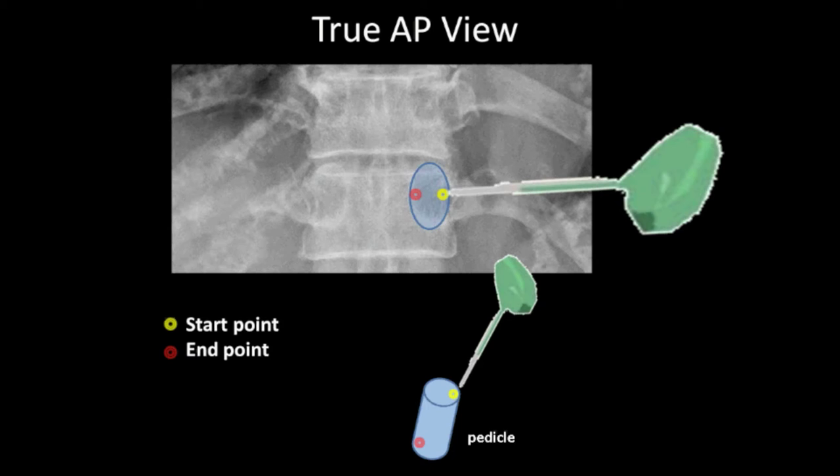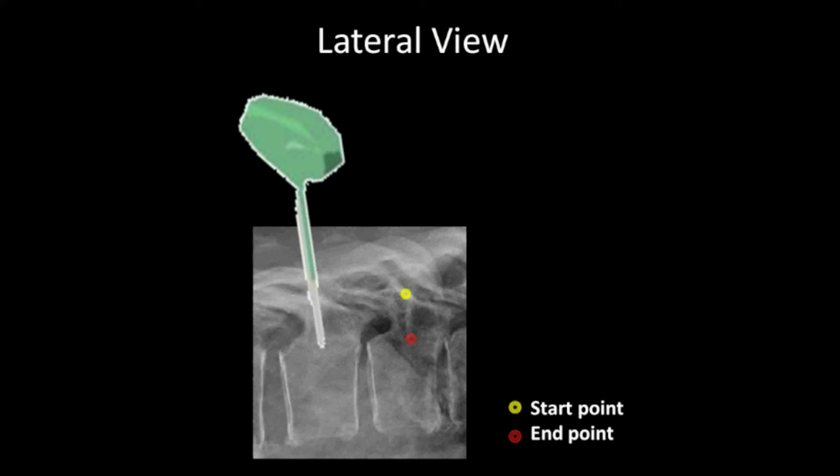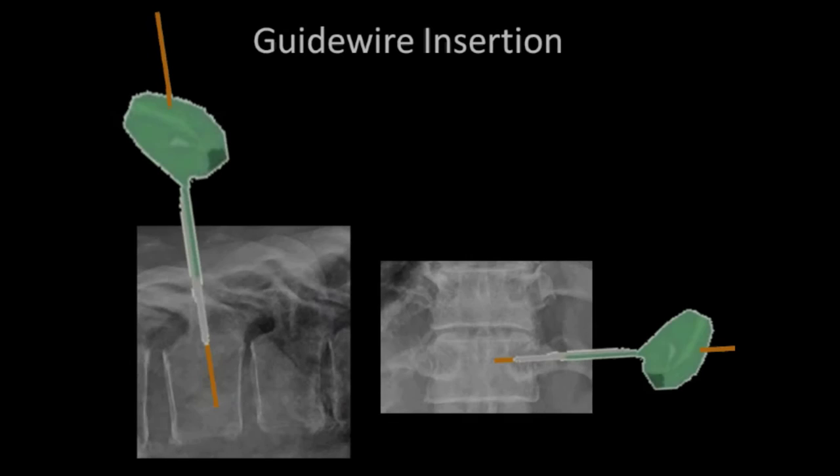A Jamshidi needle was advanced from the starting point to the end point, approximately 2.5 cm or one inch. Once the needle was advanced one inch into the pedicle, a lateral fluoroscopy view was obtained to check the depth of the needle tip.